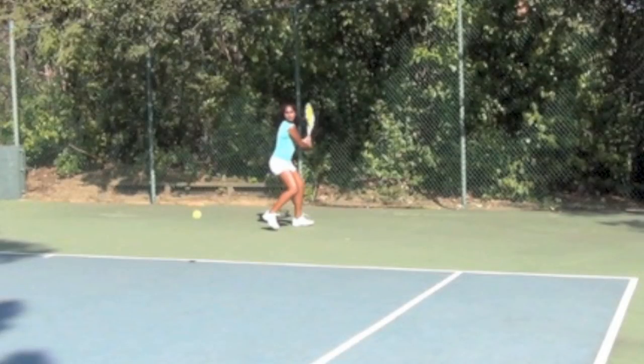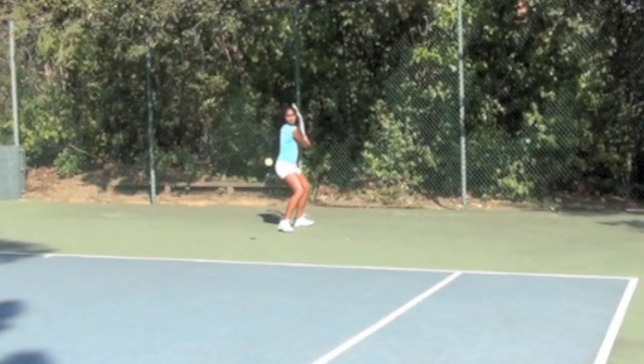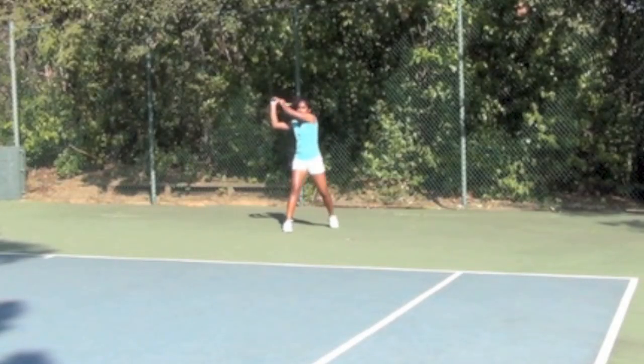As she goes to step, it's very difficult for her to get that front leg into a comfortable position, and the result of that is it's difficult for her to use her hips as she swings towards the ball — she ends up dragging it around her.